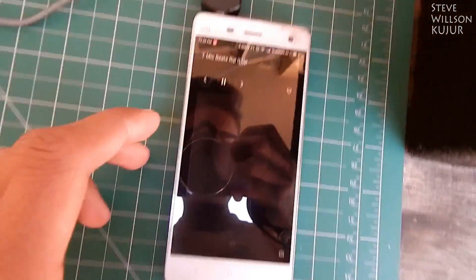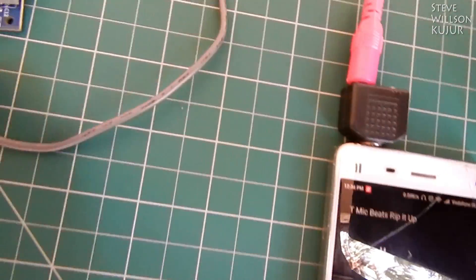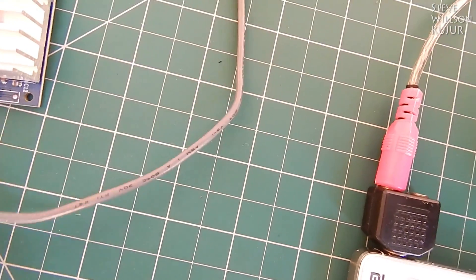I'm going to play some music — it's T-Mic Beats One. Let's quickly connect this input wire.